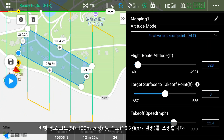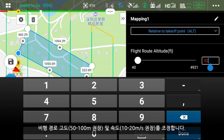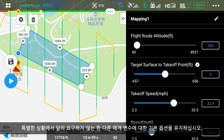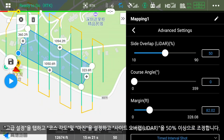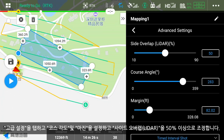Adjust the flight route altitude, recommended at 164 to 328 feet, and speed, recommended at 2.2 to 4.5 miles per hour. Tap Advanced Settings and adjust side overlap for LiDAR to 50% or above. Set the course angle and margin.